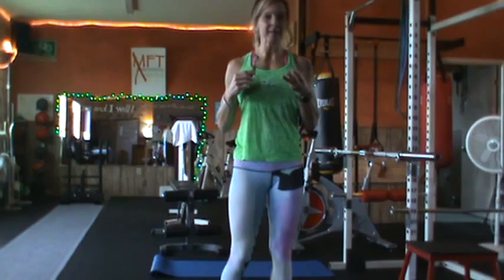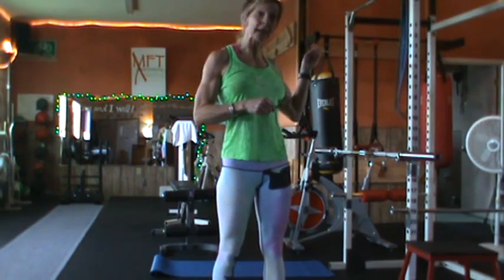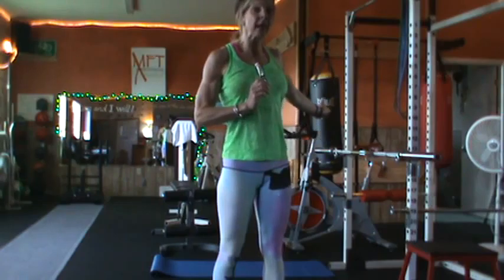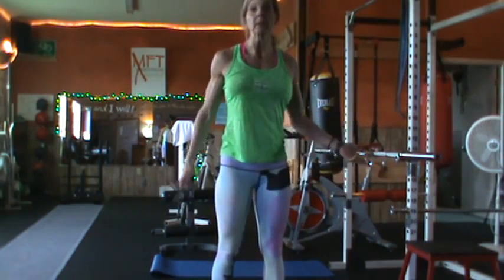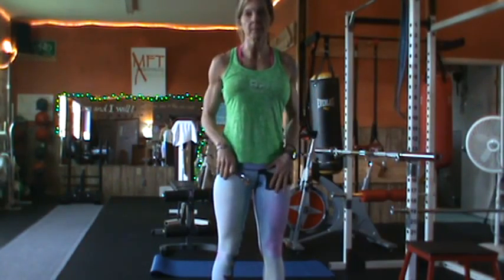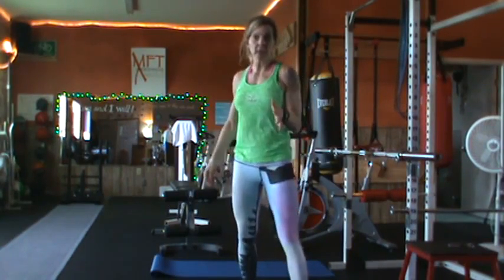So I have three exercises here, just like I did in the advanced, only this is a little bit modified. I did hanging toe taps before; I'm going to do a reverse crunch on the ground. Then I did a spider woman push-up, and I'm going to have this modified bar right here behind me for that. And then a kettlebell swing, which pretty much anyone can do unless you seriously have some pain issues in the back. We'll do the same type of circuit.